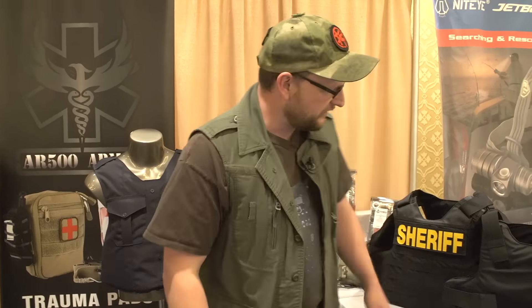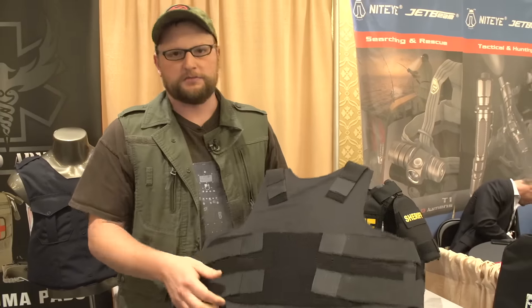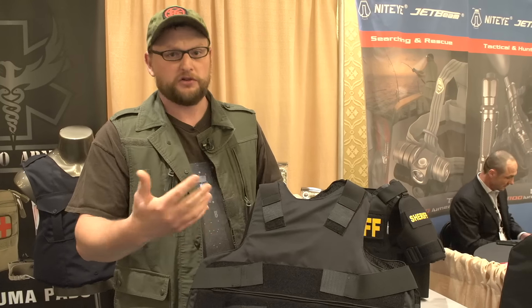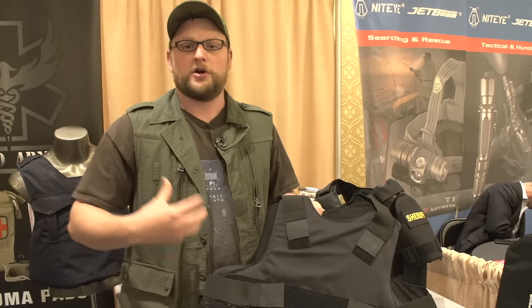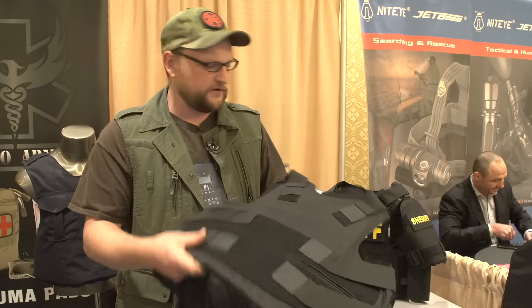Then they've got a version called the Light. This is meant to be a lightweight, small, concealable option. A guy might wear this under his uniform. You notice a lot of police officers have armor and they all look puffy — that's because they're wearing armor under their actual patrol shirts and everything like that. So that's what this is kind of meant to fill.